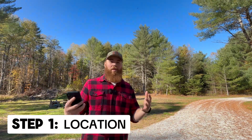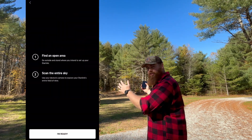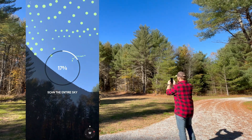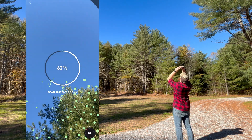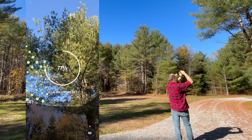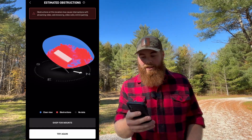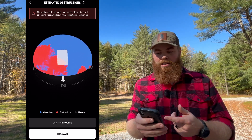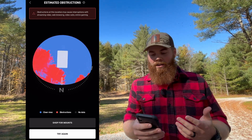First, we're going to find a clear spot where we think we're going to mount the dish — maybe on top of our house or out in the front lawn. We're going to use the app to check for obstructions in the area we're considering. I'll click 'I'm ready,' look up, and it starts gathering data from my smartphone to decide if this is a decent spot. It's showing me this is actually not ideal because I have a bunch of trees on the right side of the dish. The better the clearing you have, the better it's going to be.